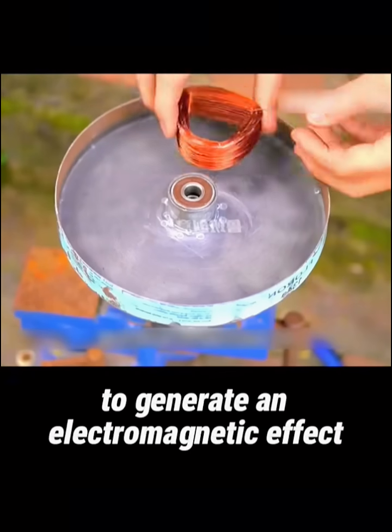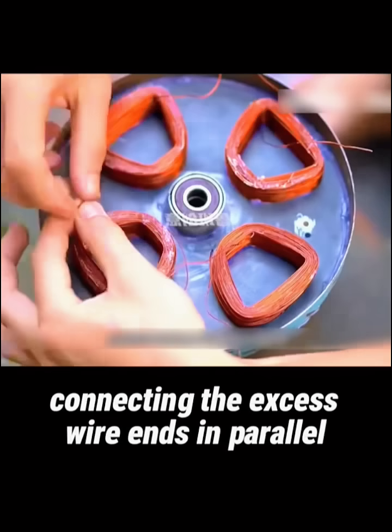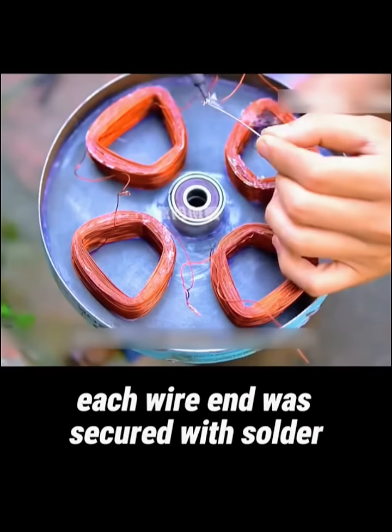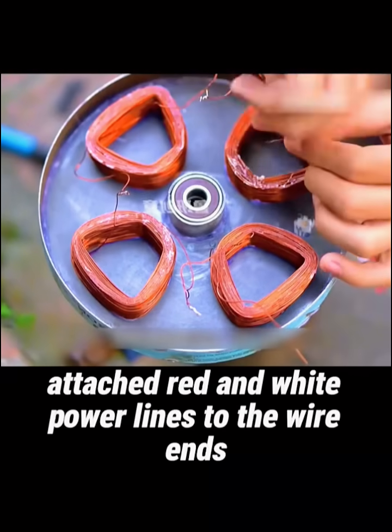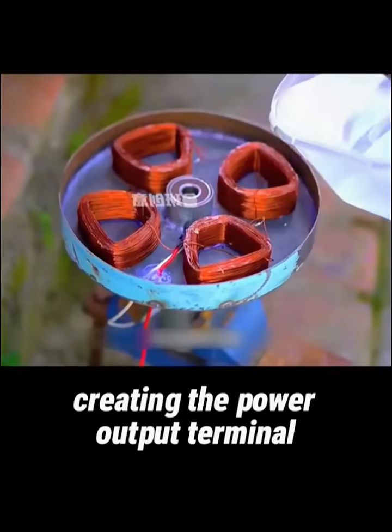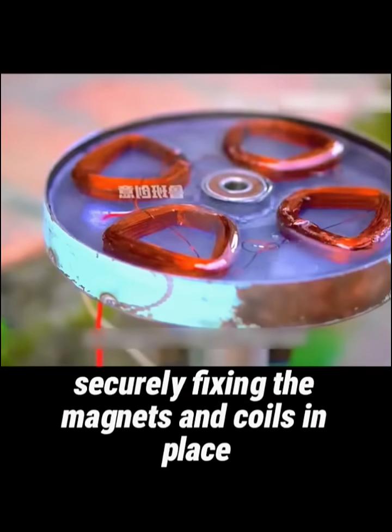To generate an electromagnetic effect, he placed pre-wound coils behind the discs, connecting the excess wire ends in parallel. Each wire end was secured with solder to prevent loosening over time. He then attached red and white power lines to the wire ends, creating the power output terminal. Finally, he poured epoxy resin into the discs, securely fixing the magnets and coils in place.